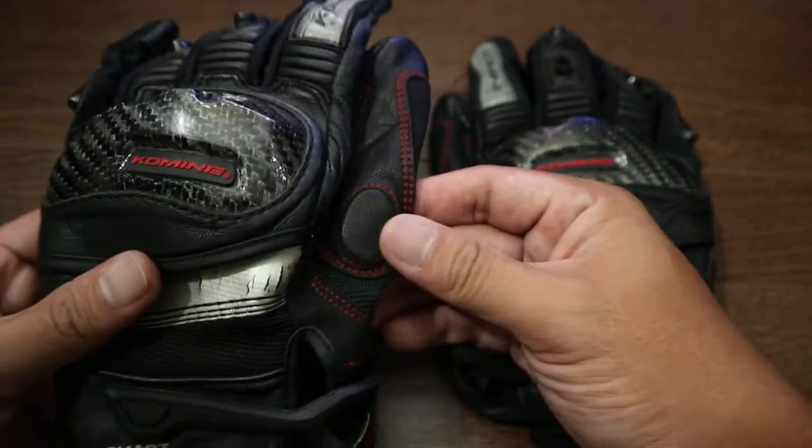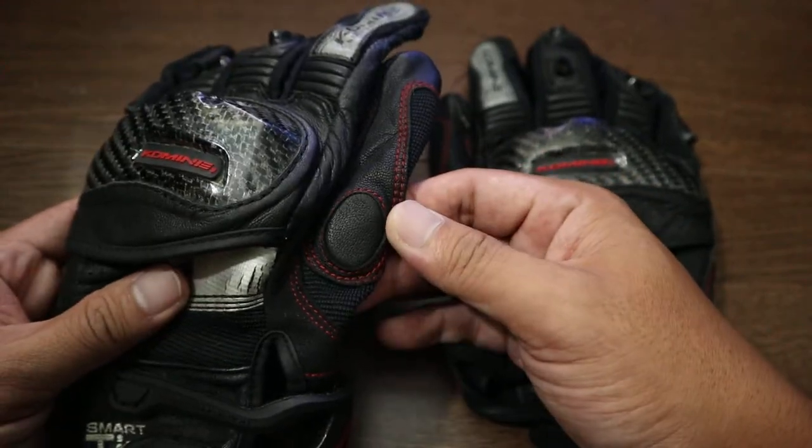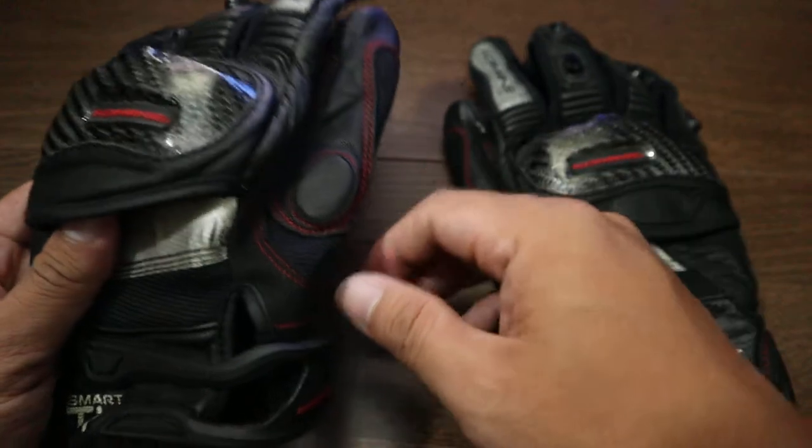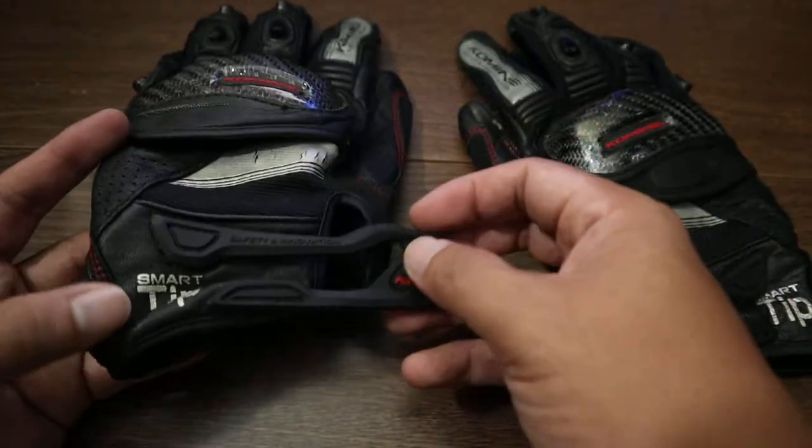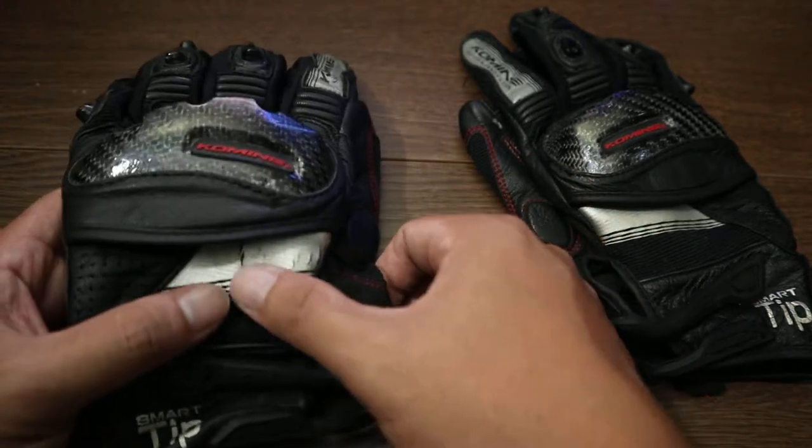You have a reflective lining, of course with the Komine branding, some leather, and soft foam also encased in leather. Then you have your velcro closure and more reflective lining.